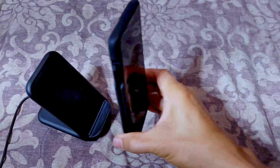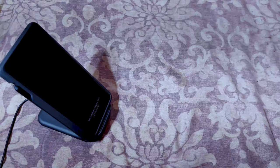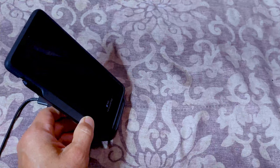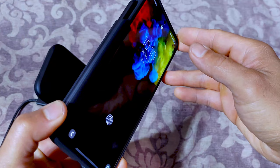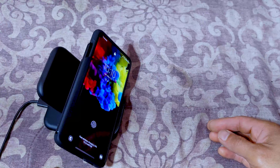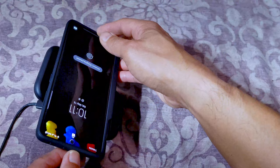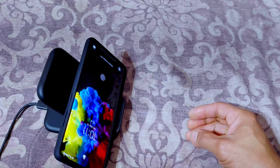One more thing to test: wireless charging. It works, as you can see — fast charging is good to go on my Samsung 15-watt fast wireless charger. Testing in landscape mode — works. Upside down — good. Other landscape orientation — also good. No issues with wireless charging at all.